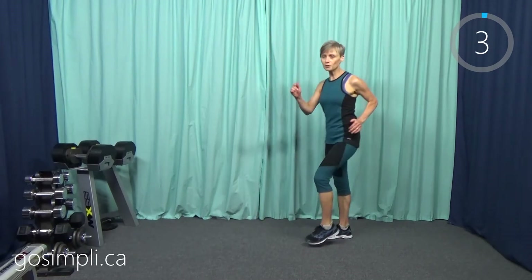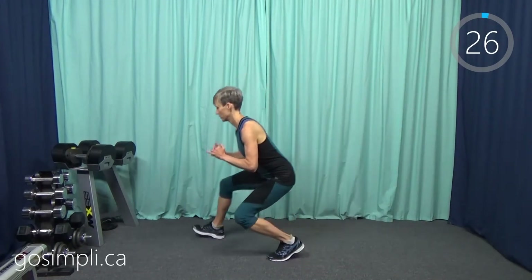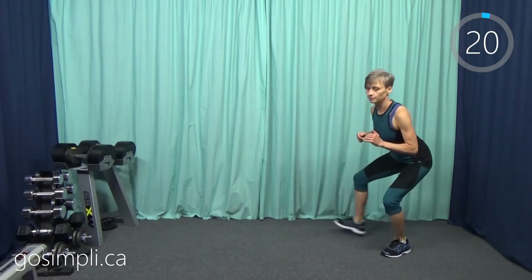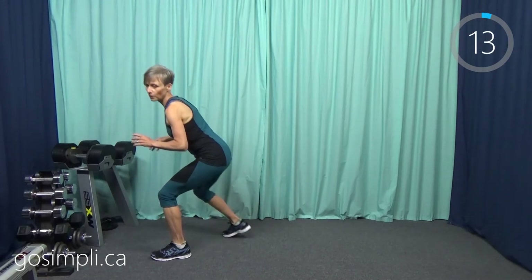Up next we are going to do a squat walk. I'm going to move back so I have some space. We're going to get down low and squat walk forwards, stay low the whole time, and squat walk backwards. We're just going to do this for 30 seconds. Get those quads fired up, get them burning.